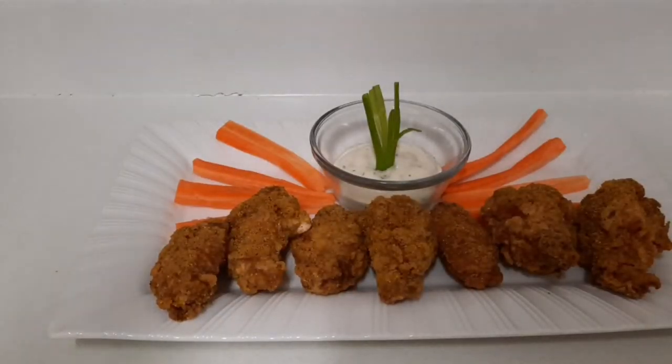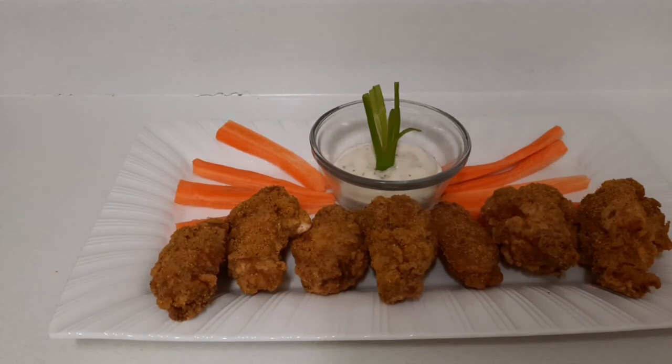That's the finished product of my lemon pepper chicken wings! I hope you guys like this video. All I want you to do is like, share, subscribe, and hit that notification bell so you know each time I upload a video. Thank you for watching — bye, until next time!